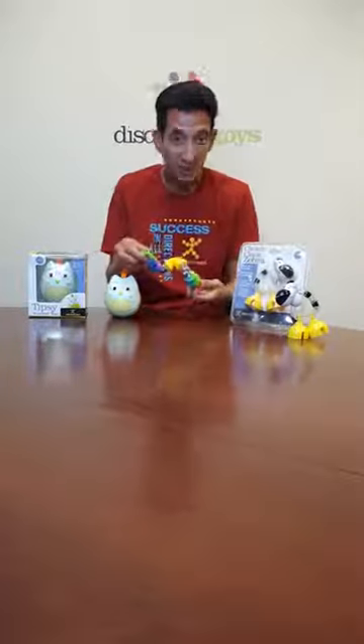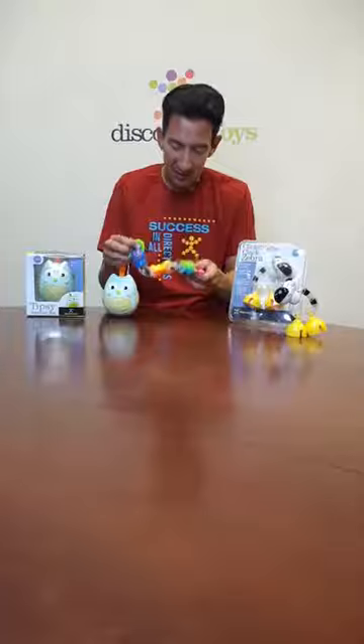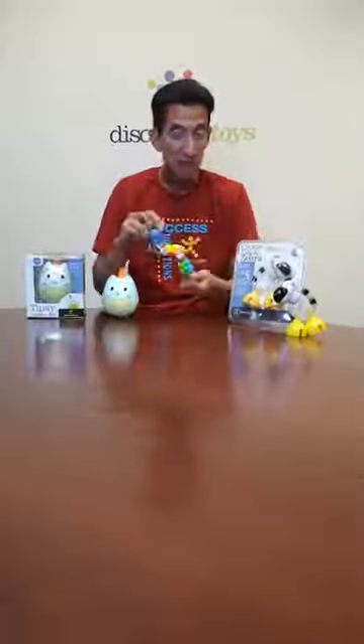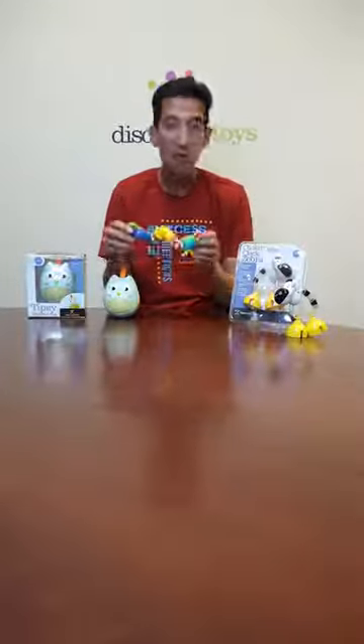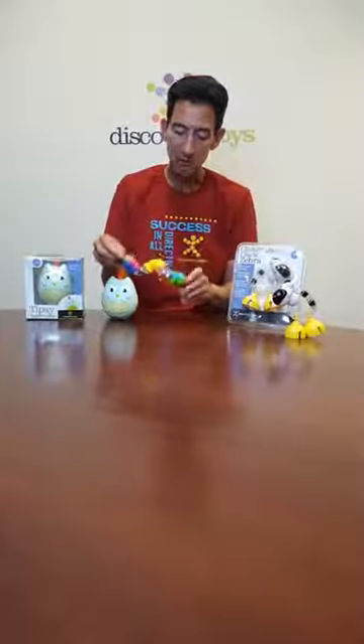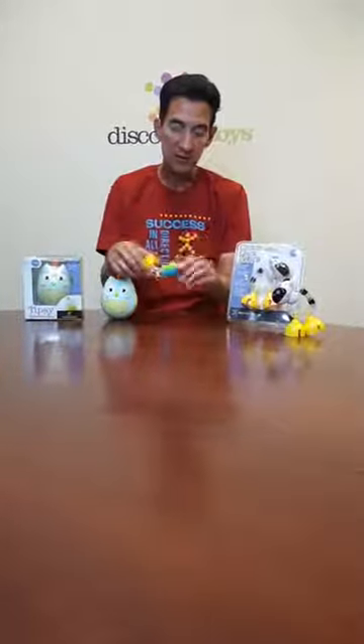First, we have Twisty Clicks. This is a rattle toy and activity toy that the child will use both hands to grasp. It's very important to develop early coordination skills for a child to be able to hold the toy with both the right and left hands. The child can twist it to strengthen their skills, and you hear that clicking sound as well.